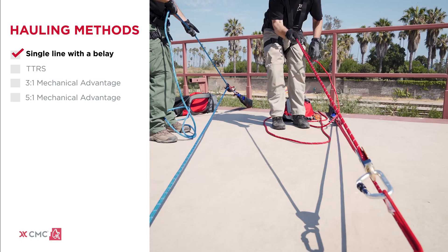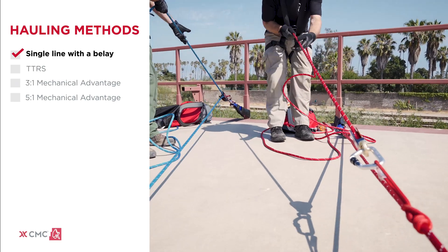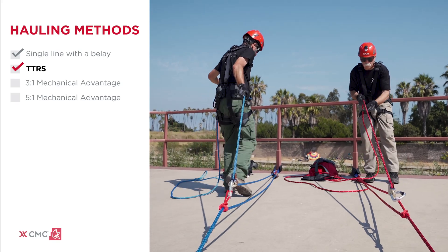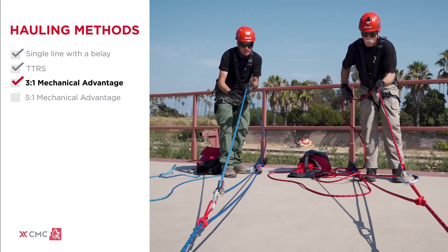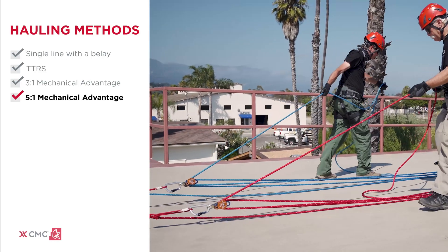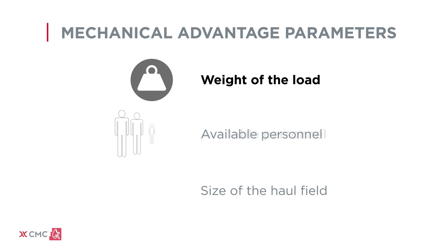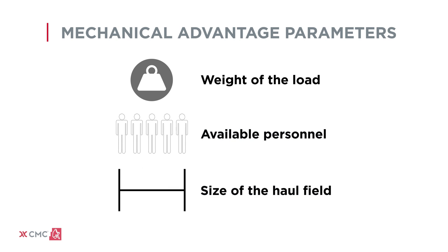We will now address how to haul with a clutch using a single line with a belay as well as with a TTRS. We will demonstrate a 3 to 1 and show how it can be quickly converted to a 5 to 1 using an integrated becket with a clutch. Desired mechanical advantage depends on the weight of the load, available personnel, and size of the haul field.